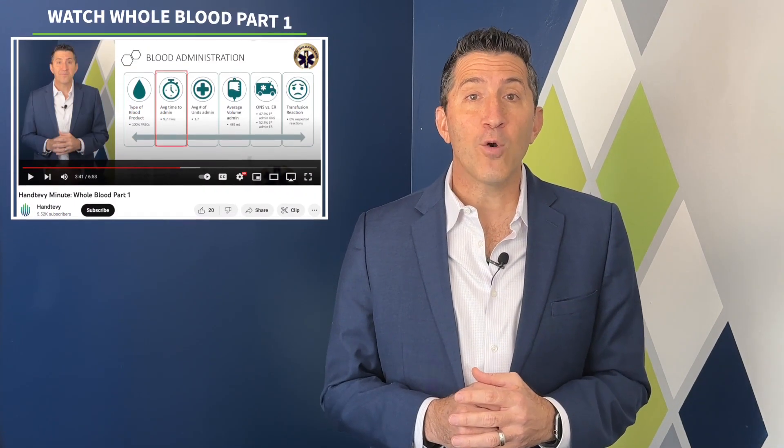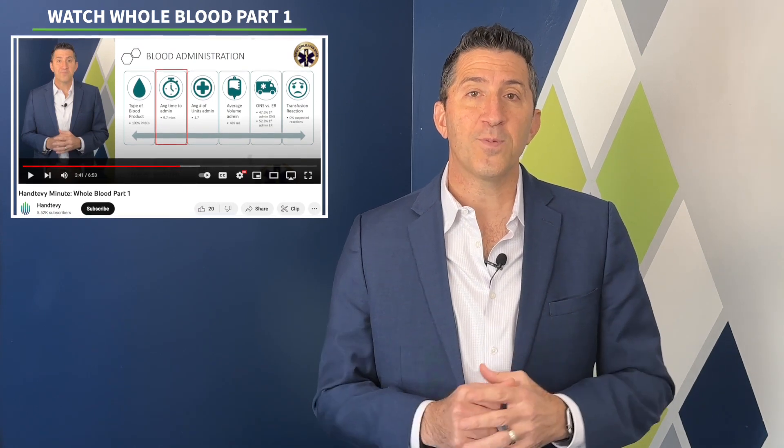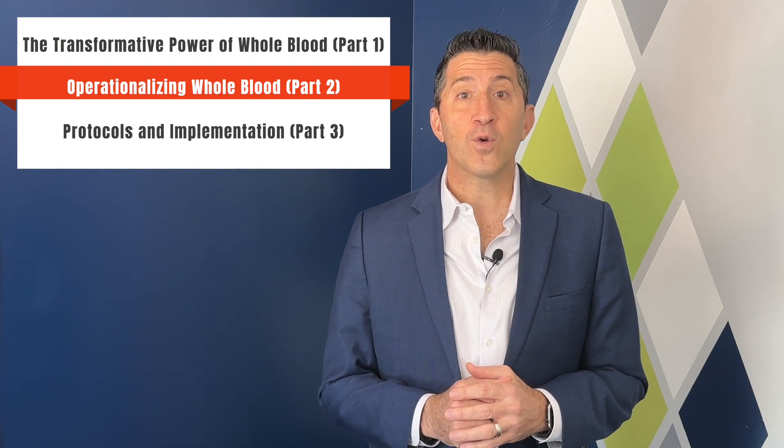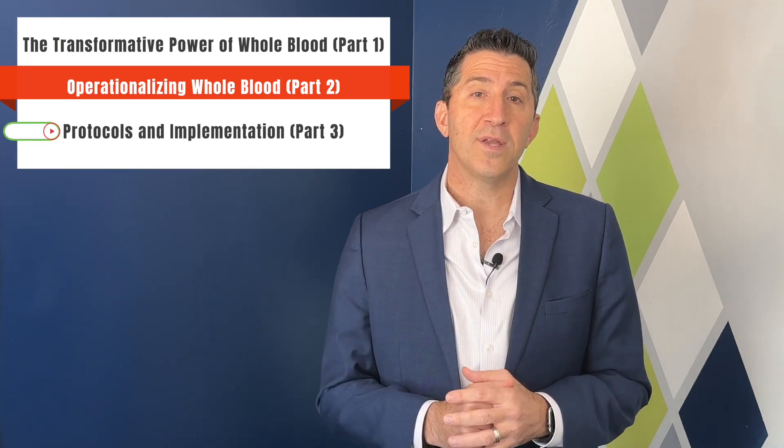Hello everyone. Welcome back to the Hentavi Minute series on whole blood resuscitation and EMS. In our previous episode, we delved into the transformative power of whole blood use in the pre-hospital setting. Today, in part two, we're going to turn that focus towards operationalizing whole blood. Let's dive in.